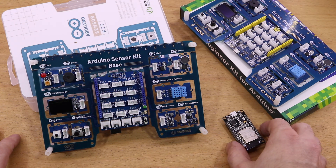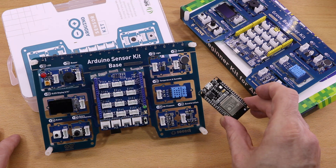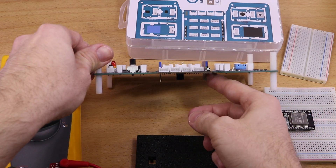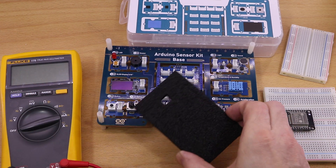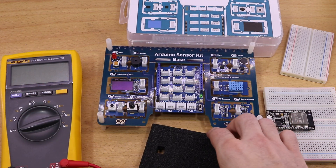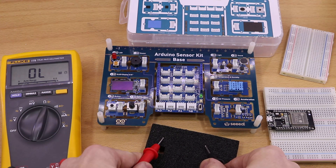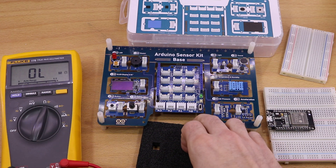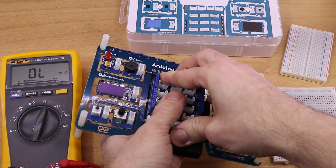The idea is to make the light intensity example work for an ESP32 dev kit. First, we have to make sure that the pins of the Arduino sensor kit do not take any damage. This can be done by using the piece of foam that came with the package. I got a non-anti-static foam, which means current can't flow through the foam from one pin to another pin, so a short circuit is very unlikely.